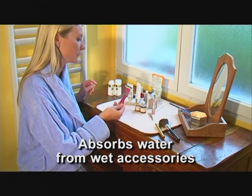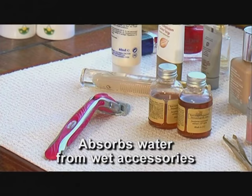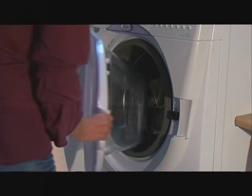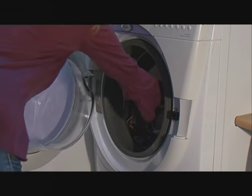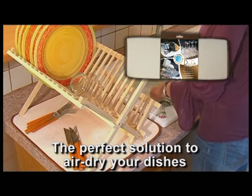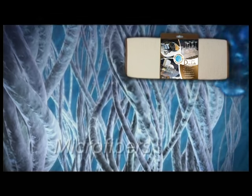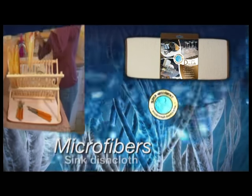You can even use it in the bathroom to absorb water from wet accessories. Use it over and over again, and when you're done, simply put it in the washing machine and it will come out hygienic and clean to use again. The superabsorbent, multi-purpose microfiber dishcloth is the perfect solution for every kitchen, bathroom, or wet area in your home. Buy yours today.